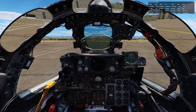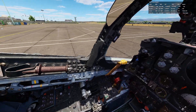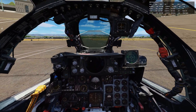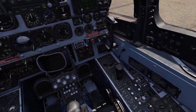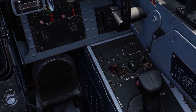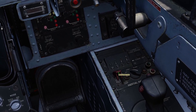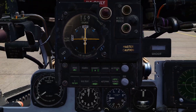Now we want to realign the plane. So how do we do that? We're going to hit number two on the keyboard, go to the back seat, zoom over to the left, and then we're going to turn it off.